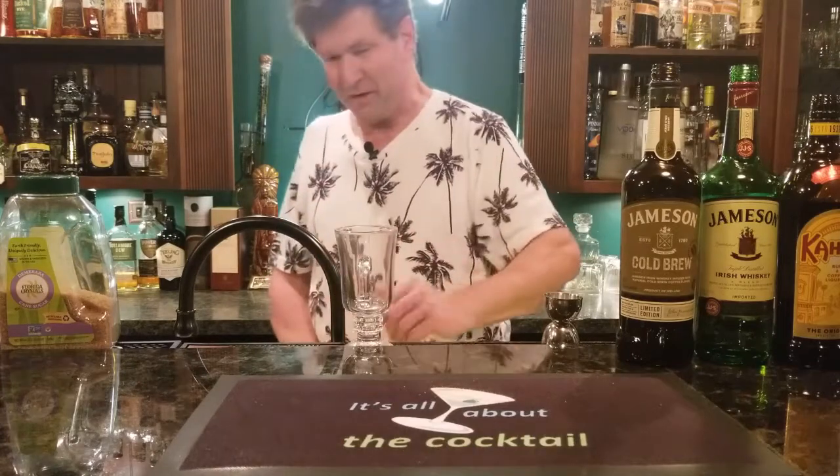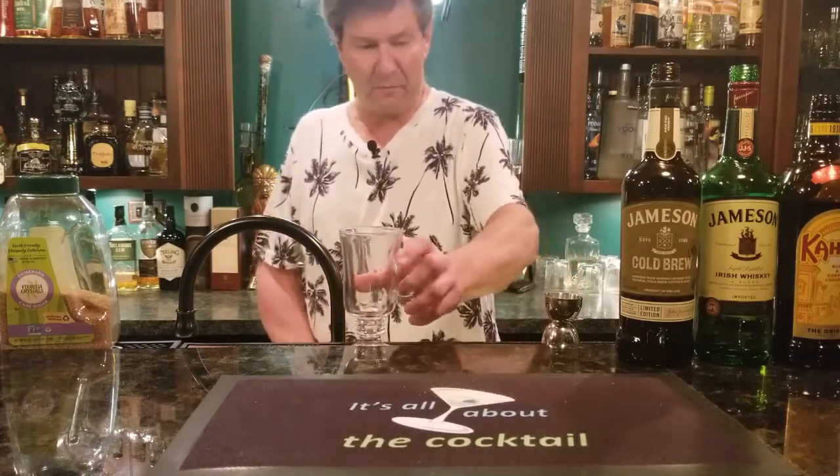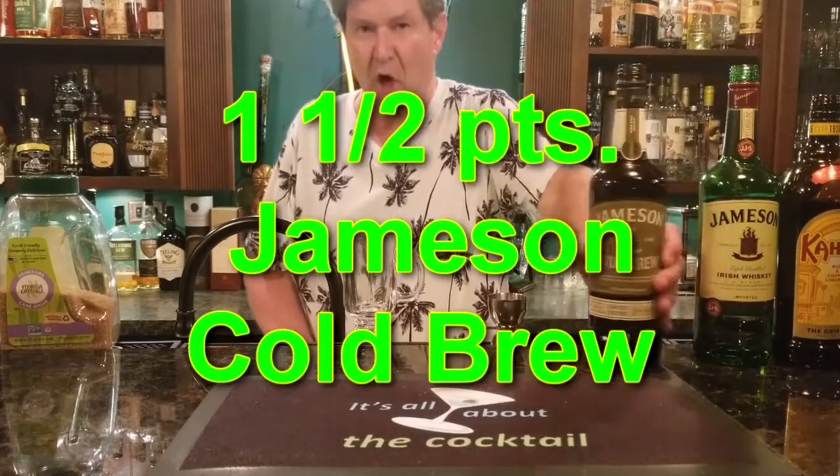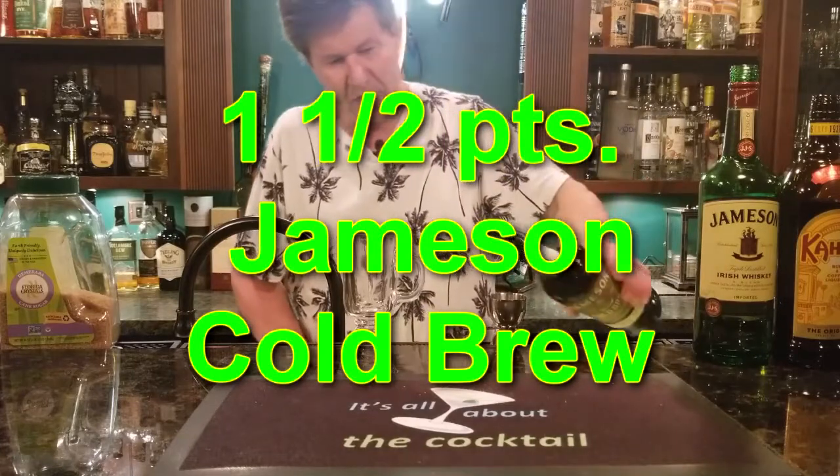Get your Irish coffee mug, fill it up with some hot water, put it in the microwave, get it hot — get the mug hot. And what we're simply going to do is take one and a half parts of our Jameson cold brew.